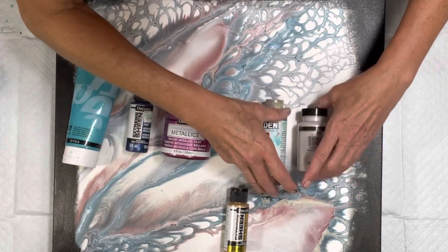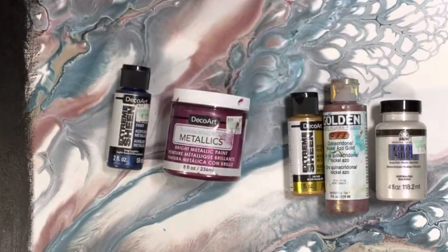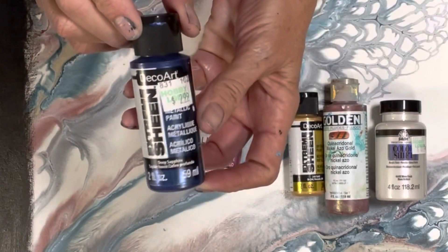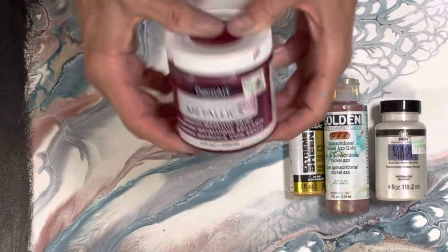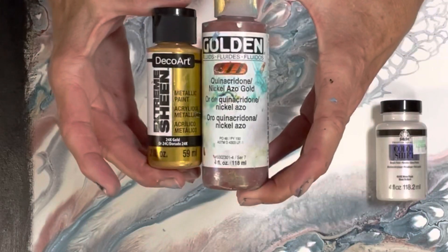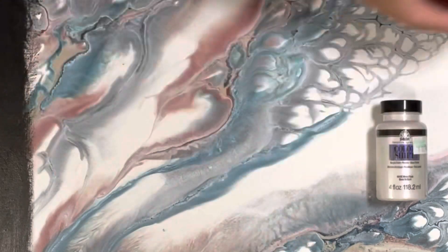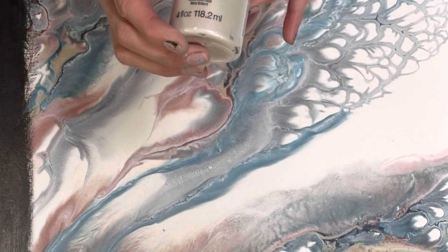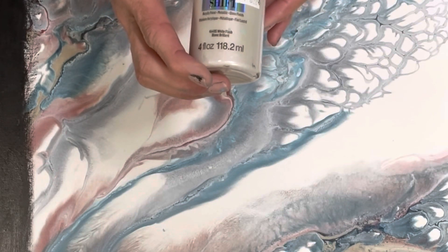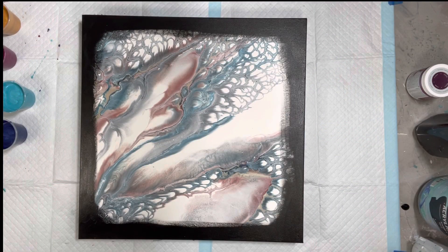Here are my colors tonight: I have Cavio Studio acrylics in blue-green, DecoArt Extreme Sheen in deep sapphire, and DecoArt Metallics in berry. I mixed DecoArt Extreme Sheen 24 karat gold with Golden nickel azo gold. This is my white — I put just a smidge of titanium white in it, but this is Color Shift in White Flash. Let's get started.